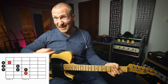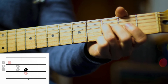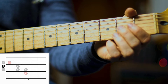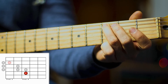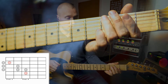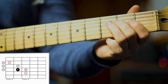Let's do that at half that speed. I'm going to play it as if they're minims. One, two, three, four. And we'll come back down. One, two, three, four. One, two, three, four.